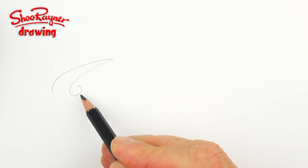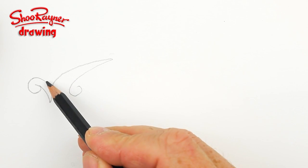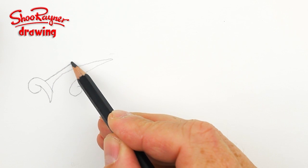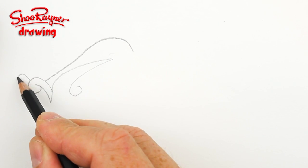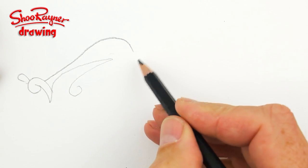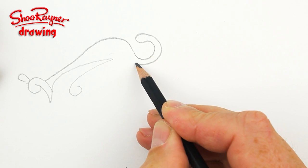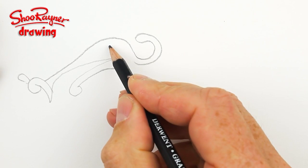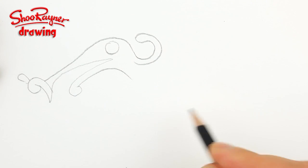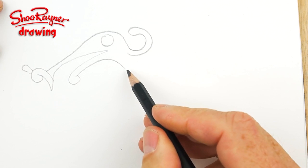Start with this curl around there and a curl around there, and that will come up there and then down there like that. Then you want to have a slight curve upwards and then round in like that. Put a little wiggle on the top there as well, and then here this will come around and back on itself, and then this will come down that way. That's where the eye will be, and then I'm going to try and build up a snaky pattern.